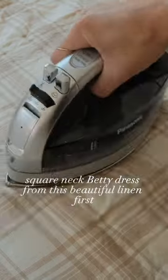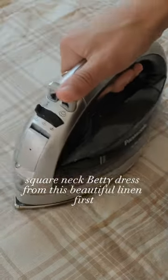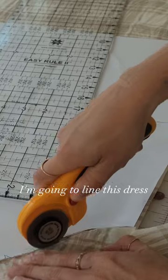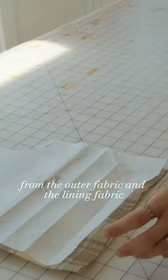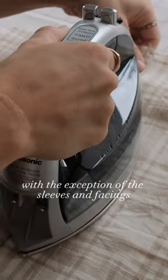Let's sew a lined square neck Betty dress from this beautiful linen. First, I ironed the fabric before cutting out the pattern pieces. I'm going to line this dress, so I cut out every pattern piece from the outer fabric and the lining fabric, with the exception of the sleeves and facings.